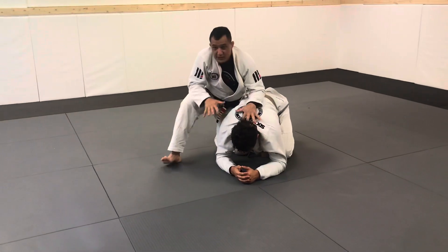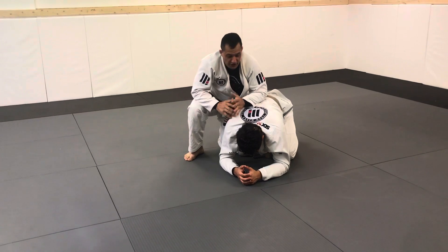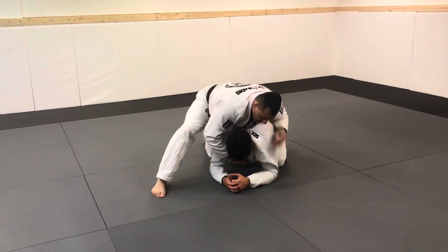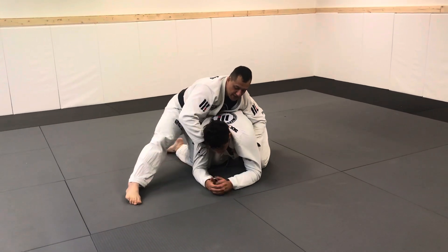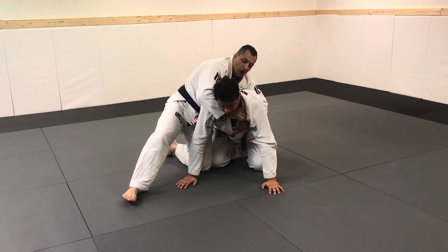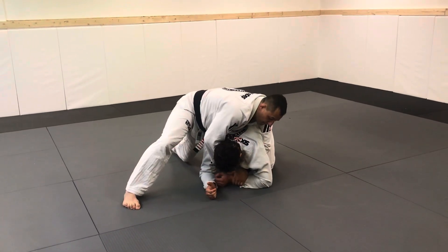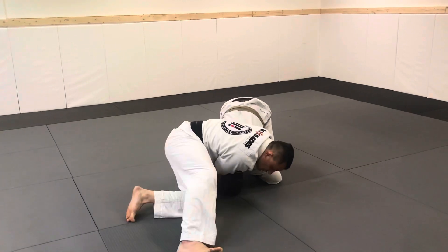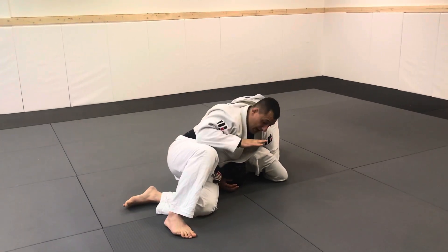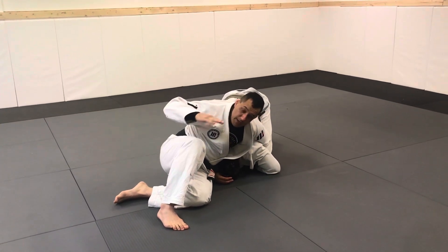Now a variation for when the guy fights too much and that arm is trouble for you. Don't change to stand up or to the other collar — instead, grab his arm, pull it down, put his shoulder on the ground, and do exactly the same technique: either the heavy version or the walking version. Always equalize your head and your hip.